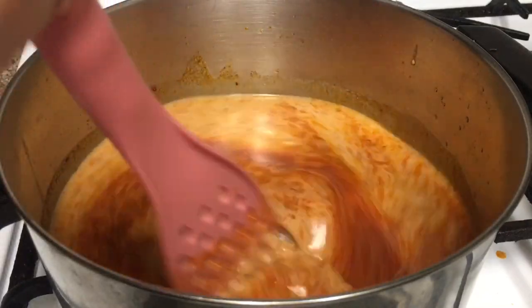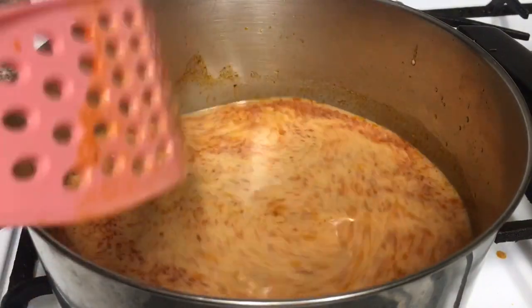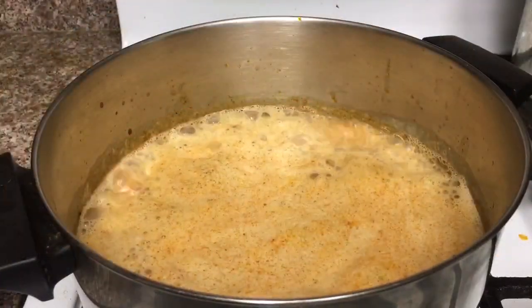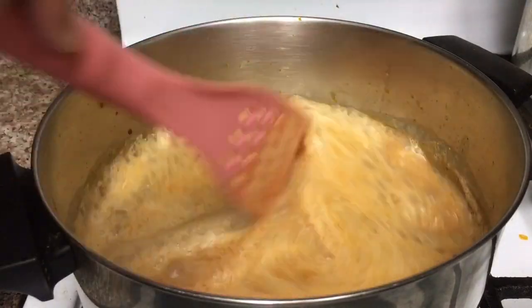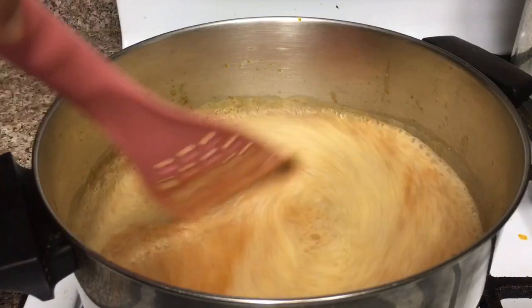Now it's a good time to turn on the heat to high. We would heat the sauce until it boils. Once it starts boiling, we'll let it boil for another 5 to 10 minutes, and then we can turn off the heat.